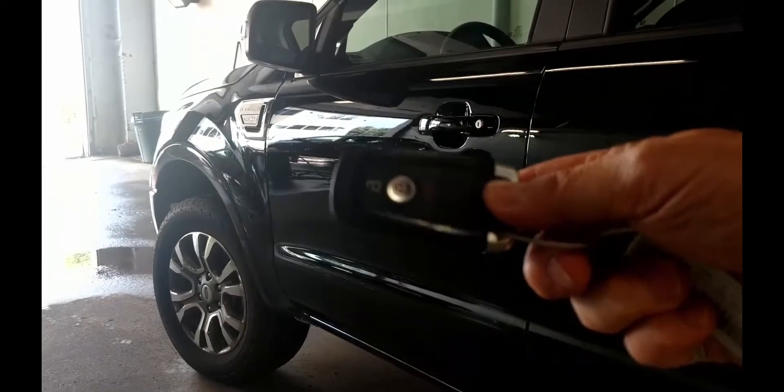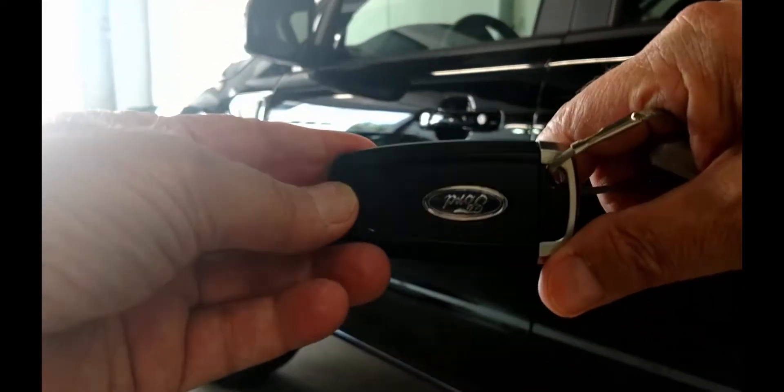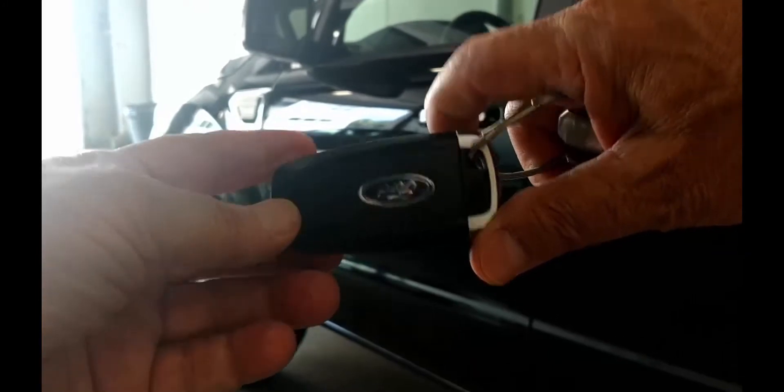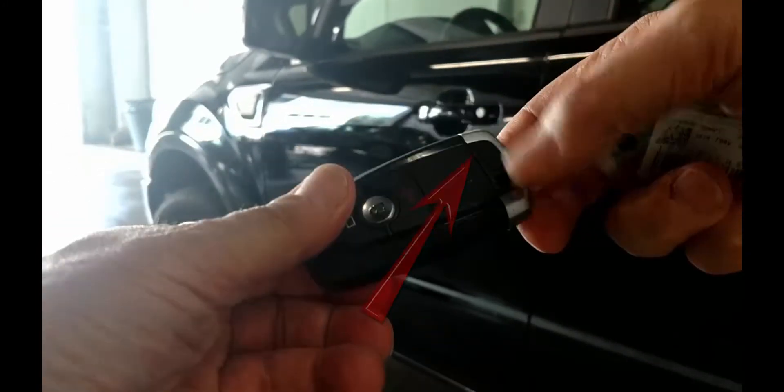To get in, we'll need the mechanical key hiding in the fob. Locate the button near the key ring end on the front of the fob. Push it and pull the key ring end, and you have the key.